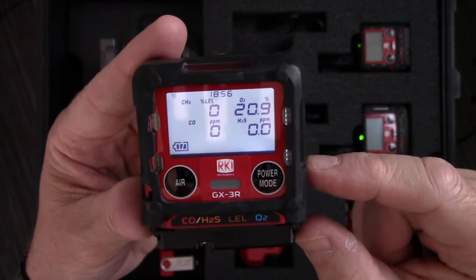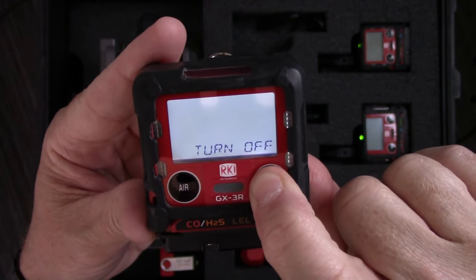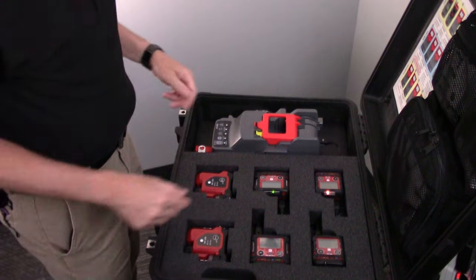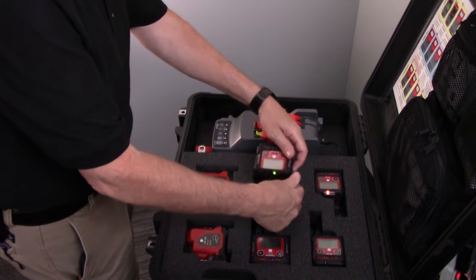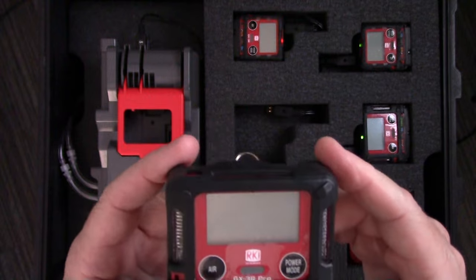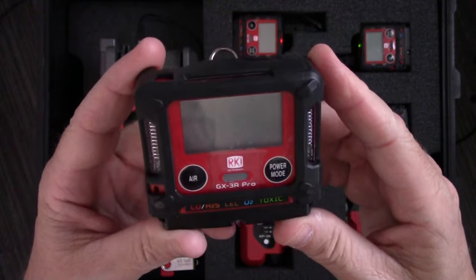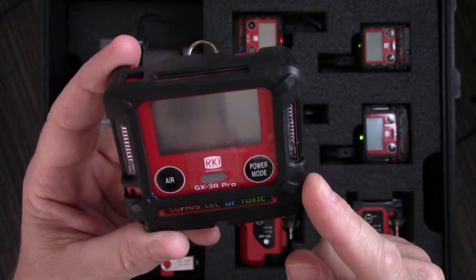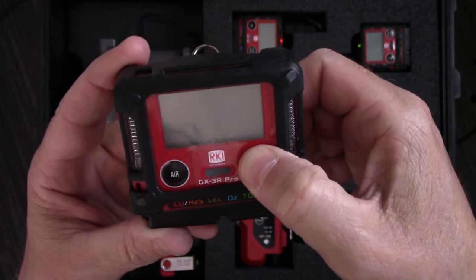When I'm finished with the instrument at the end of the day, I simply push and hold the power button until the instrument is off. Now I want to run through what it looks like to power up the GX3R Pro — this is the five gas version of the GX3R. It uses the same two button operation, so if you can operate a GX3R, you can operate a GX3R Pro. Let's go ahead and power it on and see what differences we get.